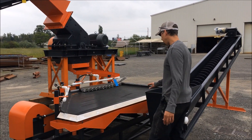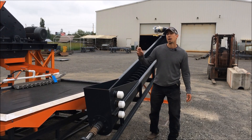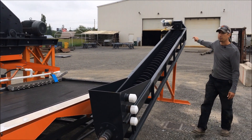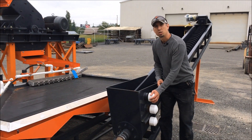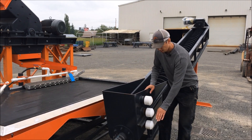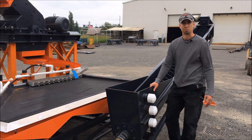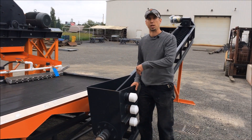The tailings will flow down into this spiral classifier where the heavy material, the larger pieces, settle down through this basin and get augered and dewatered out the classifier. The finest particles and the water will flow out one of these three discharge points. The highest is the finest discharge at about 150 to 200 mesh minus. The lowest one is the coarsest at about 80 to 100. Depending on which one you use, you can control your final discharge to the tailings pond. The water and final tailings go off into a settling pond and the water can then be recirculated through the system.